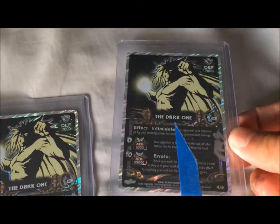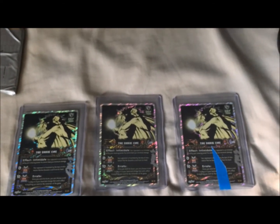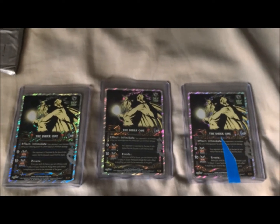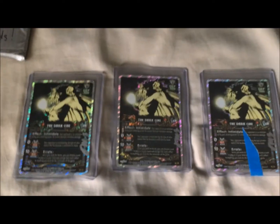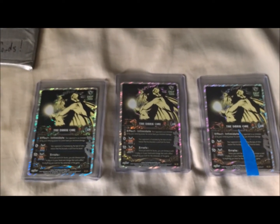Sorry for the shaky camera — I'm using my phone. But yeah, this looks pretty legit, man. This is freaking legit. This brings me up to four signed Dark Ones. Holy crap, man. I now own four of these guys. Check one of my other videos — I show off me having another signed one.